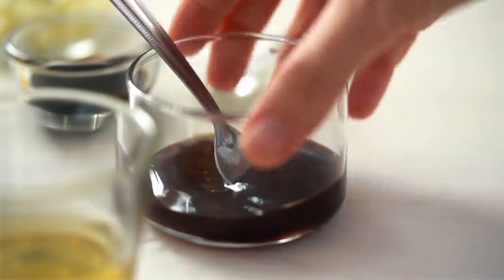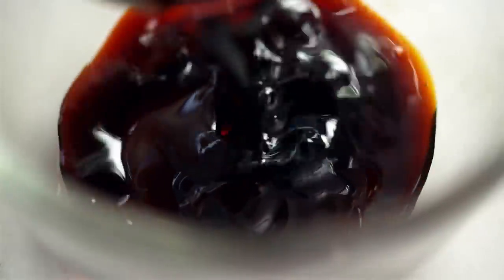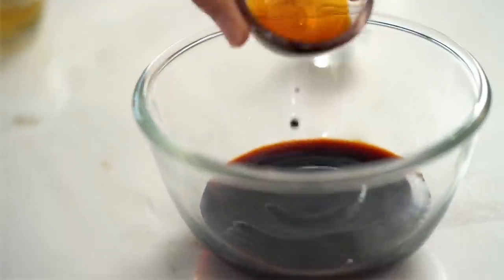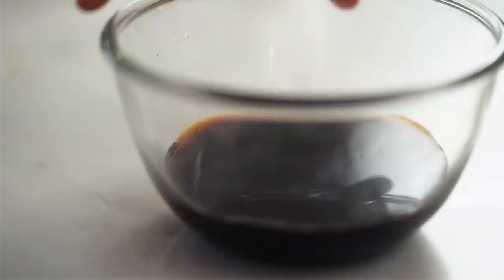Let's get started on the sauce first of all — this is the simple part. We want some oyster sauce, some soy sauce, some dark soy sauce, sugar, and just a little dash of vinegar. If you can get a hold of Chinese black vinegar, that would be the best one to use. I've just got some regular rice vinegar here — give that a mix.